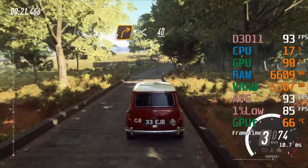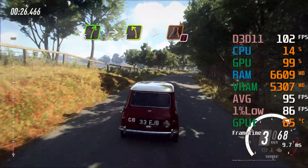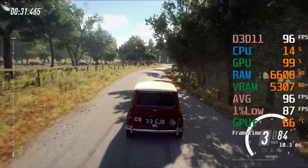40, 5 right, into 4 left long, caution, tightens over bridge, to gravel.